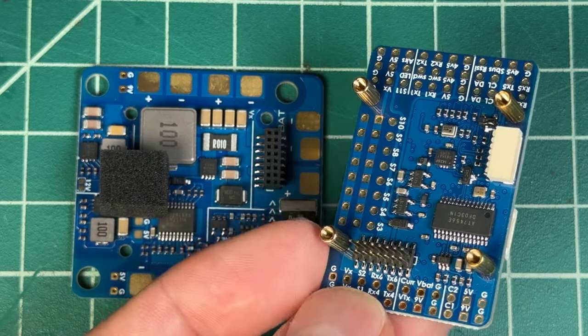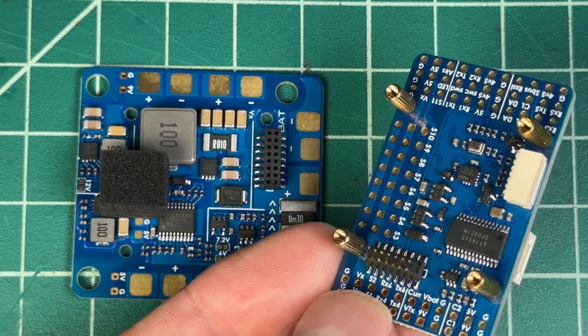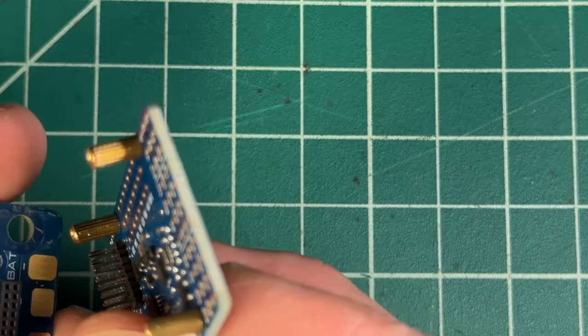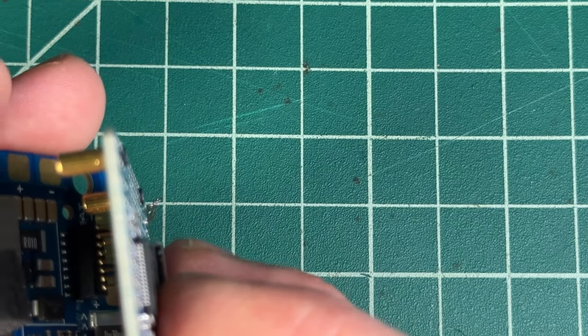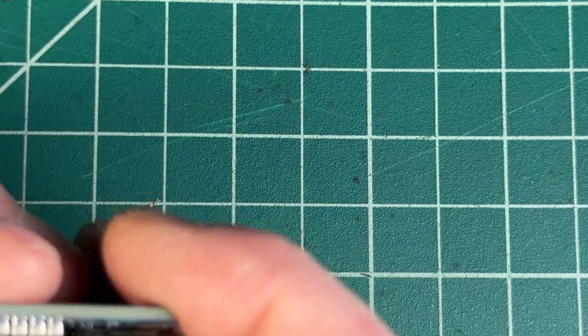Just above the PDB, you have the flight controller. This is going to mount into this harness, and it has to be mounted a certain way, or you will have things backward in iNav and ArduPilot. You want to make sure that all the pins plug in correctly, and you're going to have to take off four small screws to be able to plug in your harness.